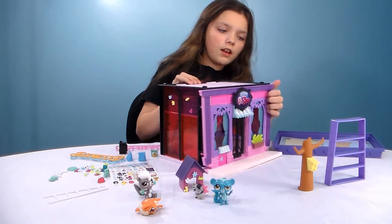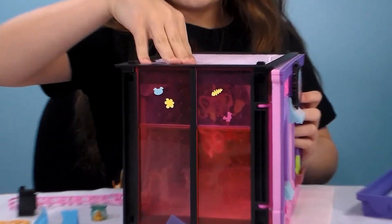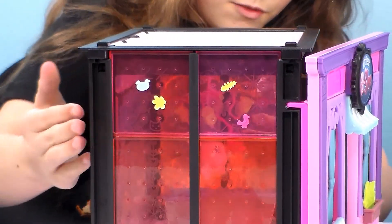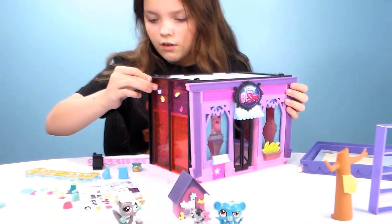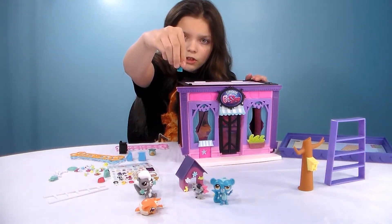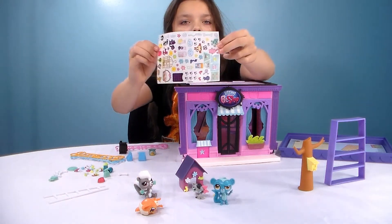We'll show you the side — I got a little bit up just so you can see how it works. There are a couple in here, and you can hang some of them up and kind of look through and see Minka. We got some more stuff to show you — there are stickers that you can put on this, and these are all the stickers that you can get.